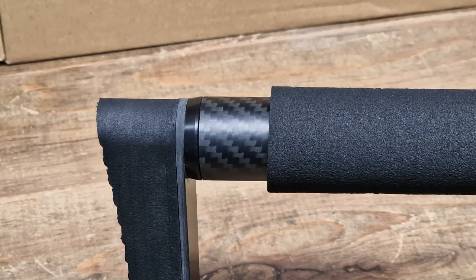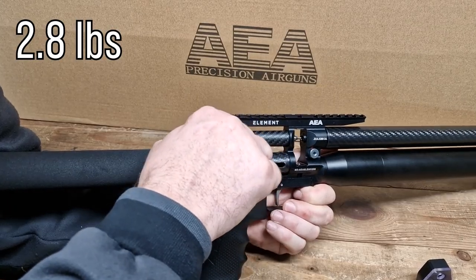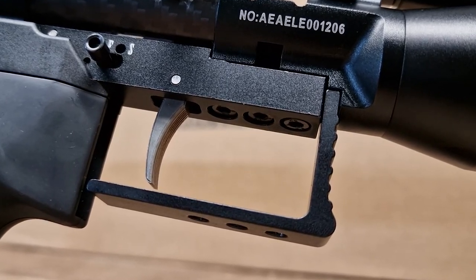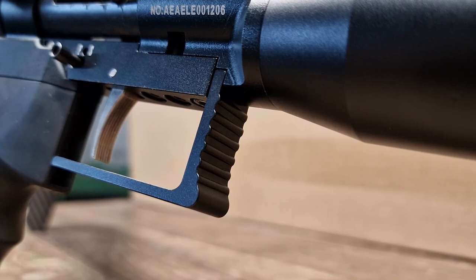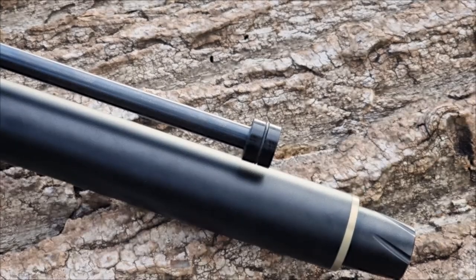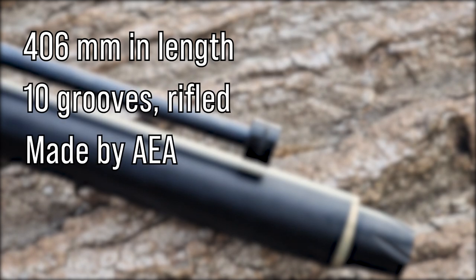Okay, let's get on with it. The gun weighs only 1.3 kilos or 2.8 pounds, and for an obvious reason — as you can clearly see — it's mostly made of carbon fiber. Of course, there are those bits and pieces made of high-grade aluminum and, unavoidably, steel, such as the rifled barrel, for instance, which is 416 millimeters long, has 10 grooves, and is made in-house by AEA themselves.